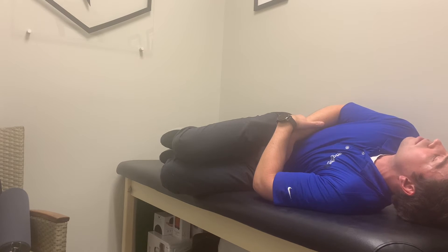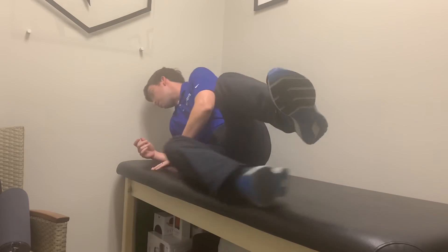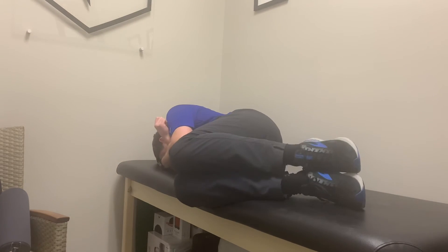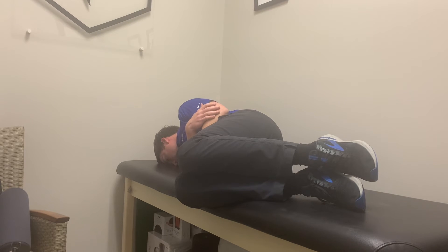Once you've done that, we're going to keep your head turned to the right, go ahead and sit up, and bring your head down into the table on the other side. Your chin is tucked and your head is looking down at the table. Same thing here — we're going to stay here for at least two minutes, or 30 seconds past when symptoms go away.